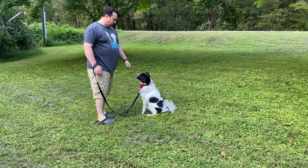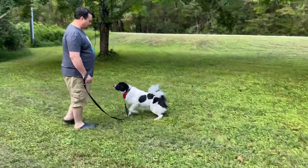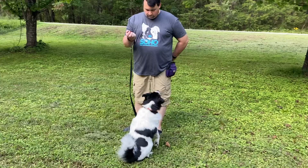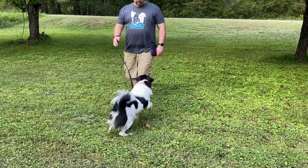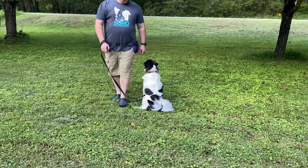That was a nice cue. Now I just want you to cue it from a standing position, so walk him around in a circle. Go ahead and — there we go. You see his hand command here, and he's clicking as soon as Neville's butt hits the ground. Go ahead and do like three more.